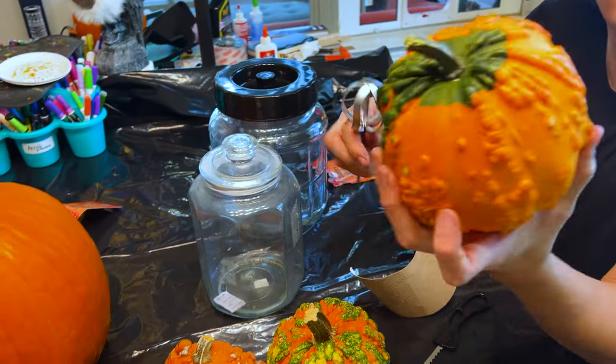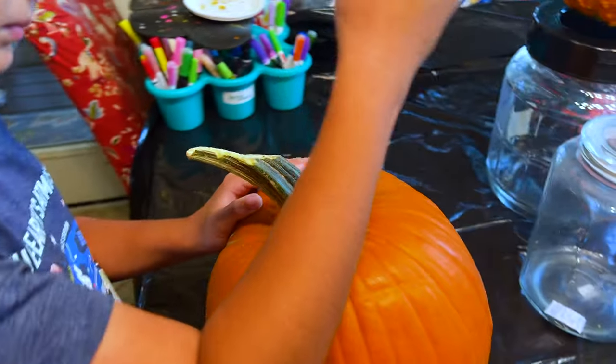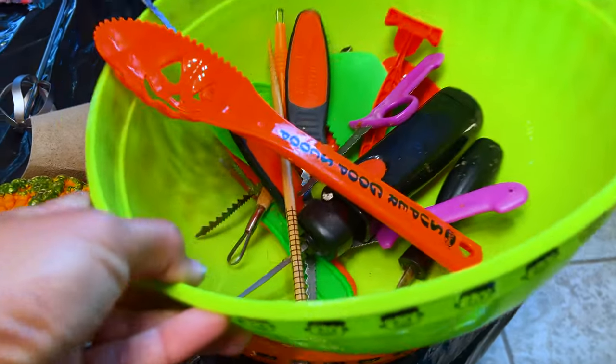Why are they all bumpy like that? I don't know. But whatever's going to go into these, we do not carve holes. Why? They're going into water. Oh yeah, that makes sense. Bubba's getting started. Watch the fingers. There you go. All right guys, this is where we can put the guts once daddy destroys them.